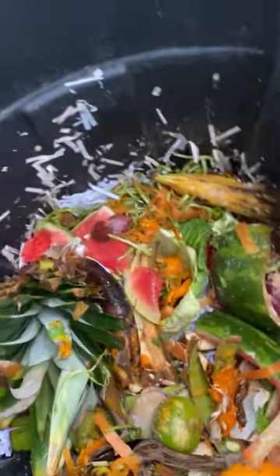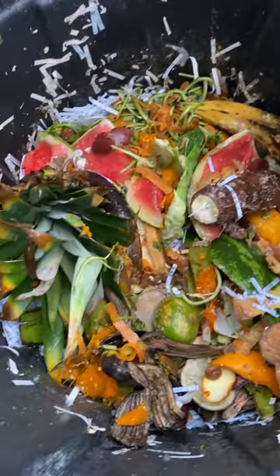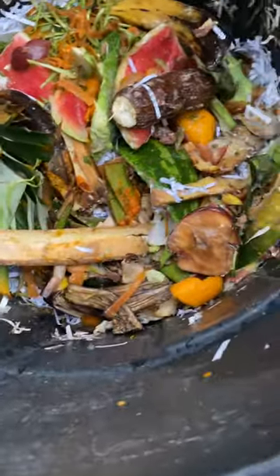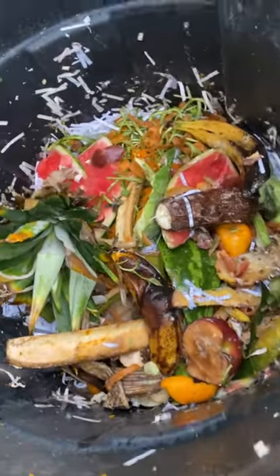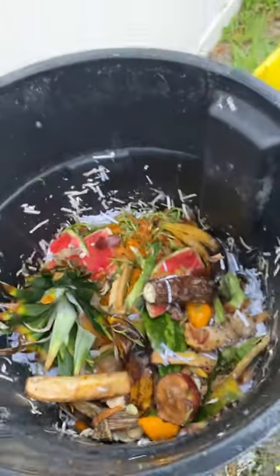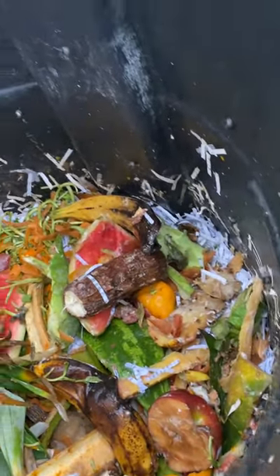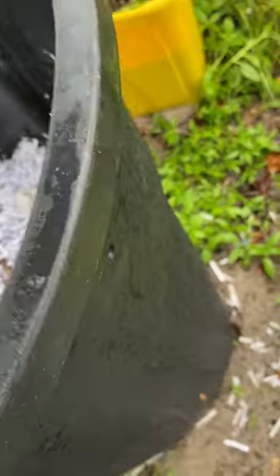I've got pineapple heads to compost. Everything will be composted here. I've got yucca, apple, all kinds of stuff — plantain leaves, watermelon, pineapple head, banana, eggs, everything. Now I'm gonna add some papers, mix it up.